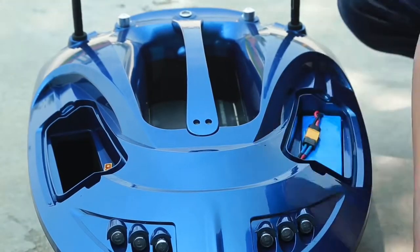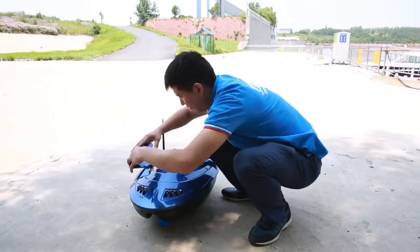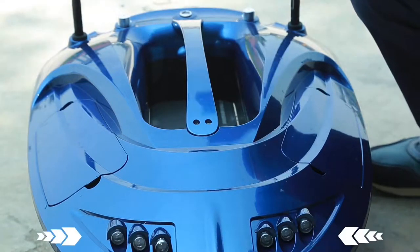Firstly, put the battery into the bin, then connect the battery plug, close the battery cover, and then open the power switch. At this time, the power lamp is on, indicating that the bolt is electrified normally.